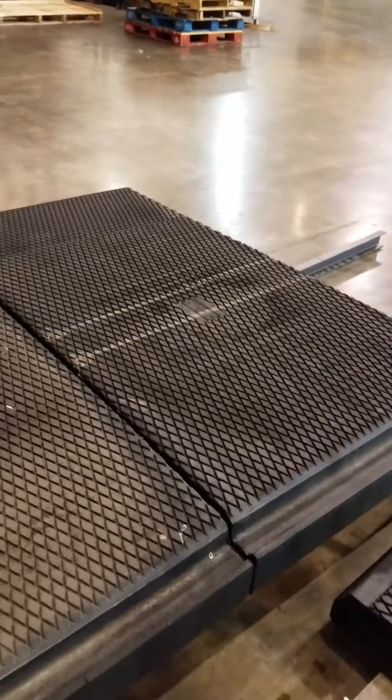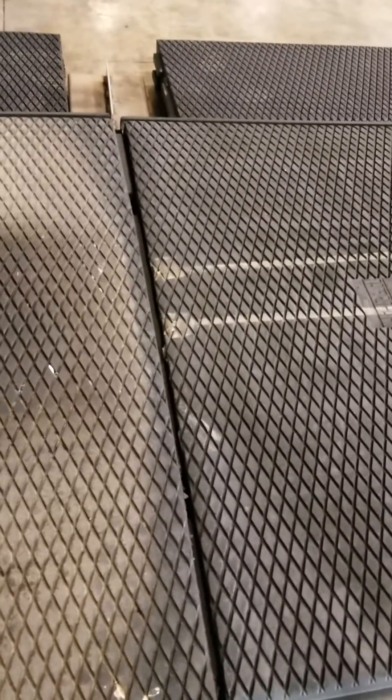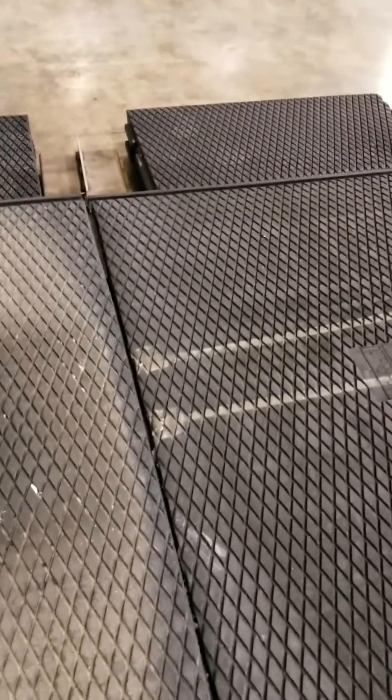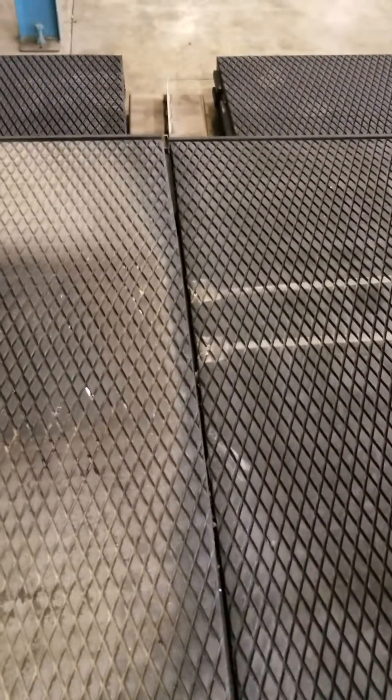Now we have them pushed together but there's still a small seam. So we can do one of two things — we can pound them together, or with a backhoe or a machine we can push them together. The seam is almost closed but it's still a little bit there. We'll correct that with the rods.